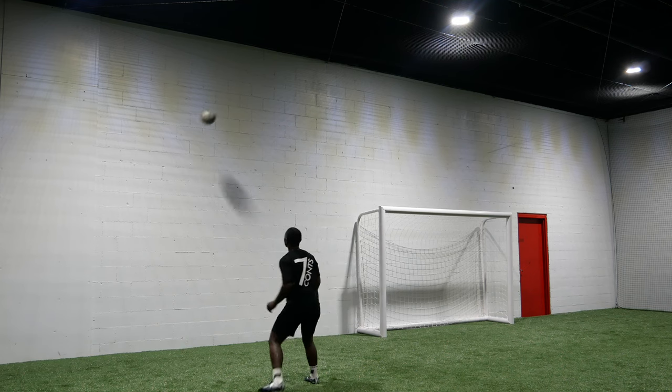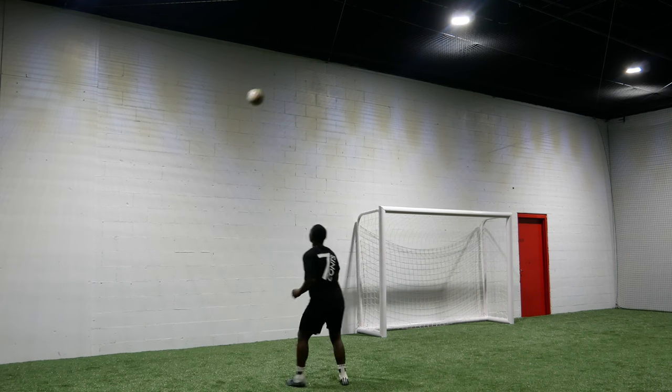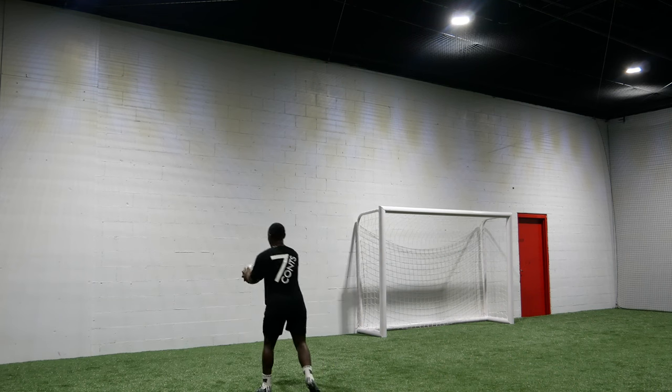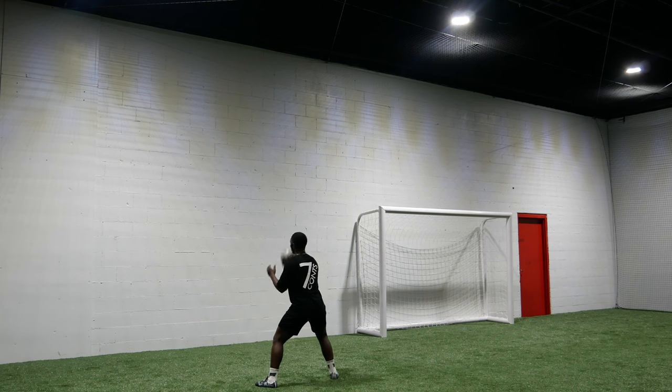Look again — controlling it with the head. Watch my forehead — up, control. Back and forth, and locked.